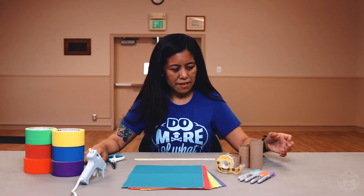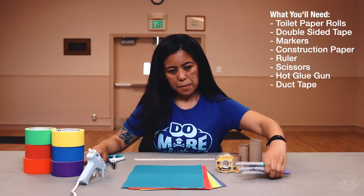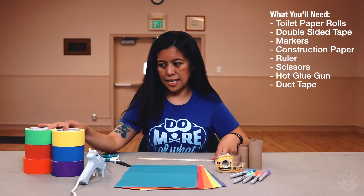So the supplies you'll need are toilet paper rolls, some double-sided tape, some markers to decorate, construction paper, a ruler, scissors, a hot glue gun, and some duct tape.